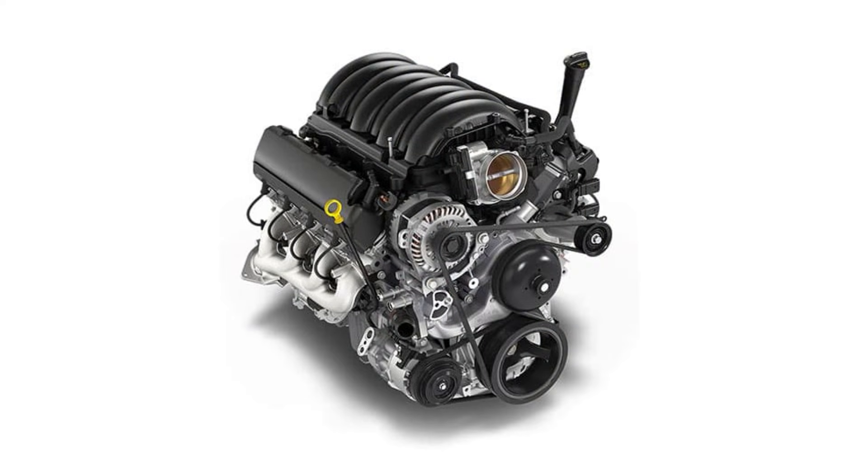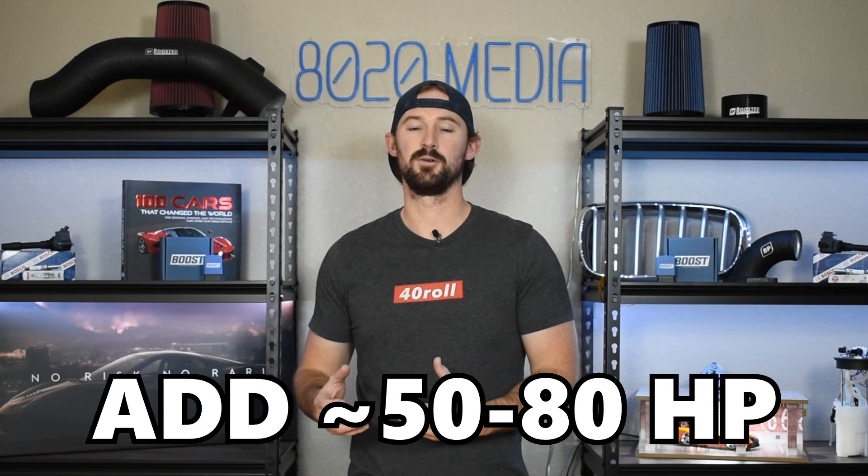The 5.3 liter is a naturally aspirated V8. It's been produced since 2014, so power levels from the factory do vary and depend on what year or model you have. In this video we're going to talk about some basic bolt-on modifications that will work for any year 5.3 liter Ecotec 3. This list of modifications will add anywhere from about 50 to 80 horsepower, excluding camshaft upgrades. For the most part we're going to be talking about your basic bolt-on modifications, though there are of course more advanced options like porting and polishing the heads to get more power.